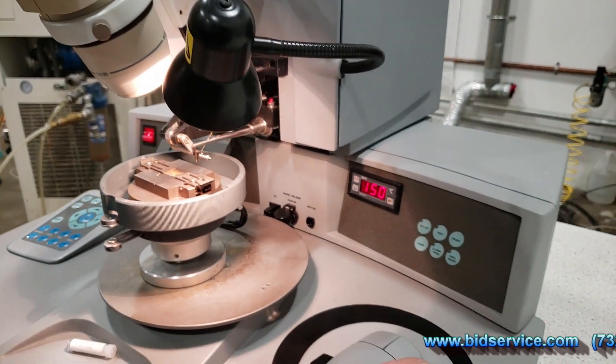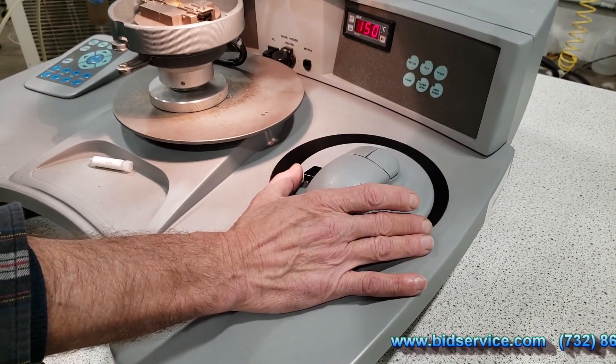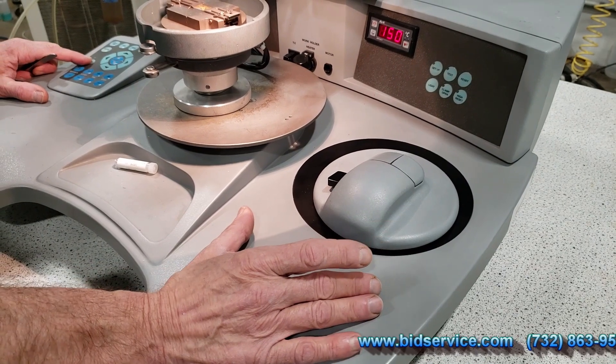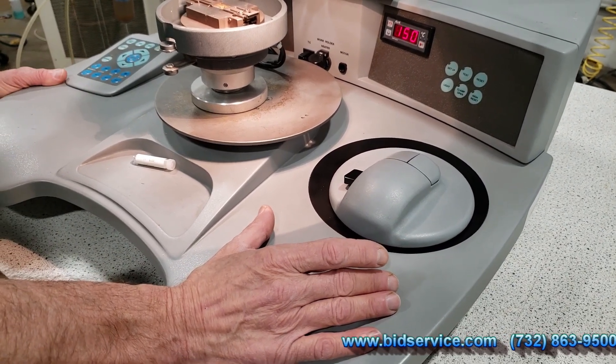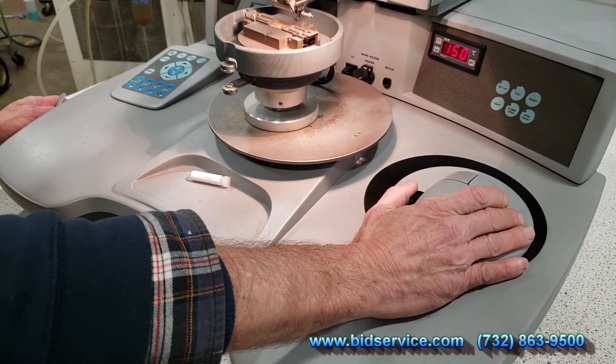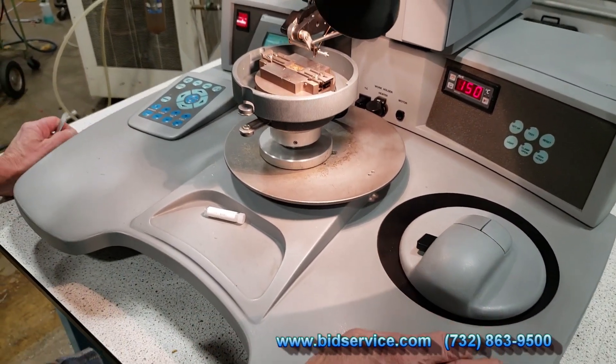On the right-hand side, you have your chestman. You would use this little black button here for your manual mode operation. In order to do that, you have to enable manual on your keypad. You see the green light turns on, and then your head should move up and down manually. I'm going to switch back to semi-automatic mode.